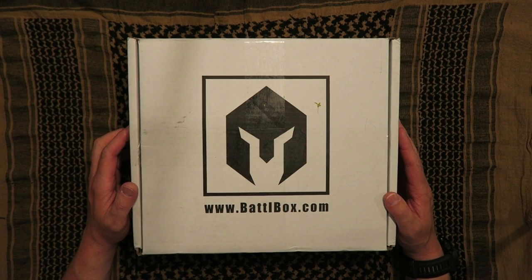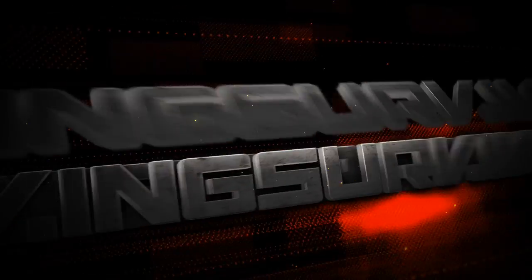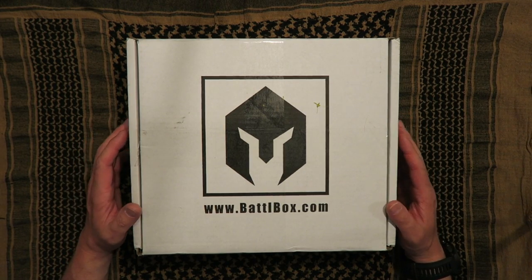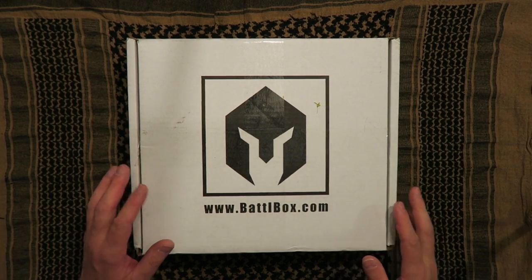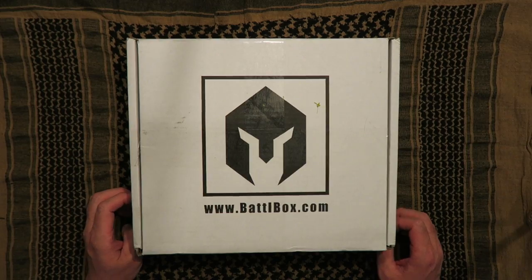Hey guys, it's Ben and today we're going to be taking a look at Battle Box Mission 15 and I'm going to give it away. Don't go anywhere, you're watching Living Survival. Let's go ahead and unbox Battle Box 15. That seems to be the best way to present these is just to do a simple unboxing. Towards the end of the video I'm going to let you know how you can win Mission 15.